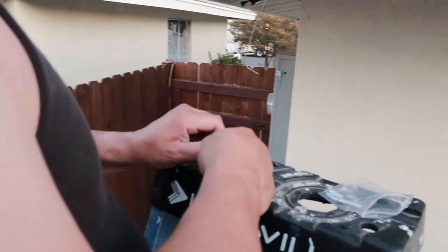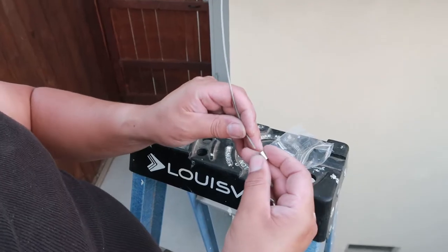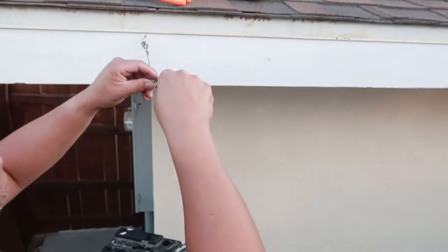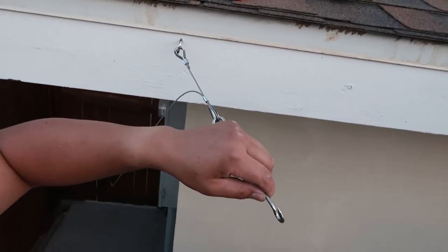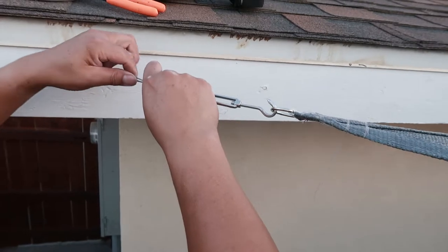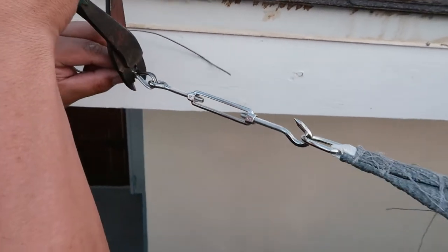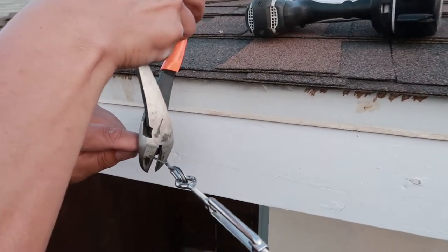Here we're taking one of the wire rope thimbles and hooking it onto one of the turnbuckles. Then we inserted the rope through another crimping loop, went through the turnbuckle's hook, and back into the crimping loop. Then we hooked on the shade, adjusted the rope to stretch the shade, crimped the loops, and cut the excess wire rope.